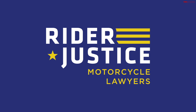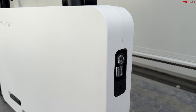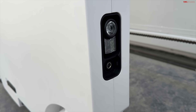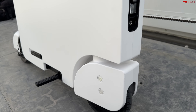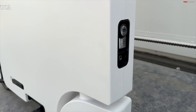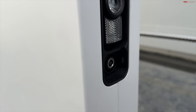This brand new Honda Motocompacto is electric, which makes a ton of sense for a vehicle this size. Up front you can see the charging port. This vehicle has a front hub motor, it can do about 15 miles per hour and 12 miles of range, and it charges in around three to three and a half hours.